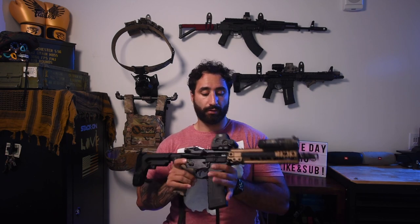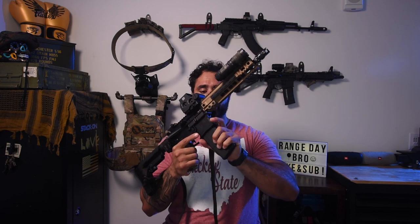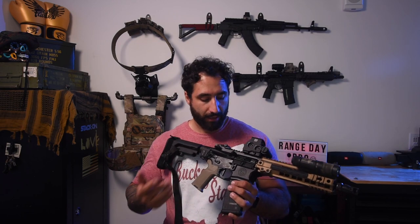Worth mentioning for new builders — although this is a 300 Blackout barrel, this bolt carrier group can also work on 5.56, and so can the magazines. I do have a 300 Blackout-specific magazine in here currently, but 5.56 magazines will feed 300 Blackout and you don't have to change your BCG either.